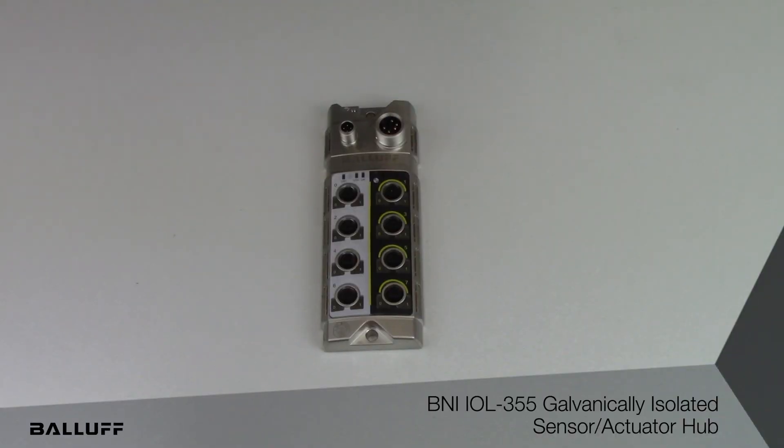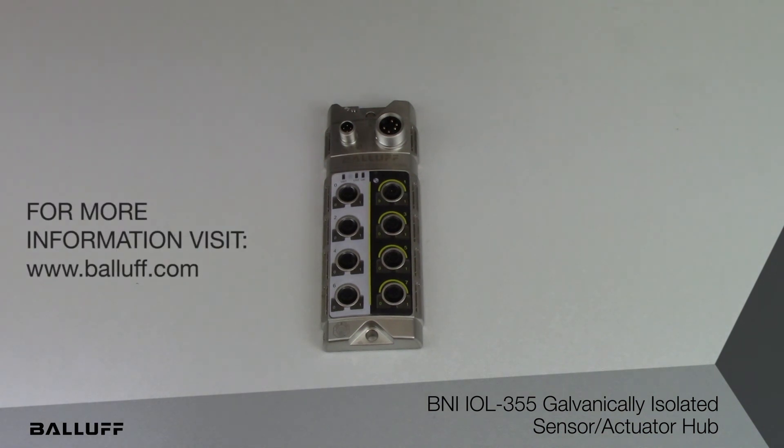This product adds to the existing 62 variations of IO hubs that Balaf offers, and just provides another choice for our customers to build resilient IO-Link architectures.